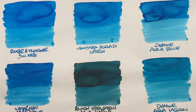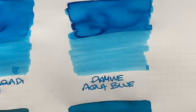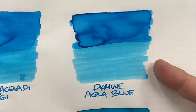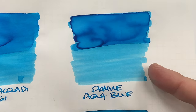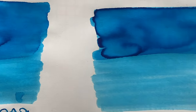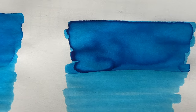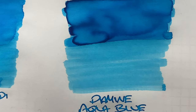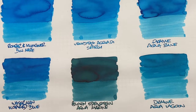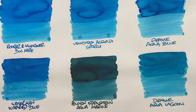Diamine Aqua Blue dried is a nice light blue turquoise colored ink. You can definitely see the difference between a wet or broad versus dry or narrow nib. There is definitely some shading in the pooled area, and there is red sheen trying to pop out — but again you're not going to see this on the writing sample.